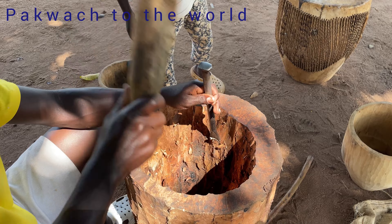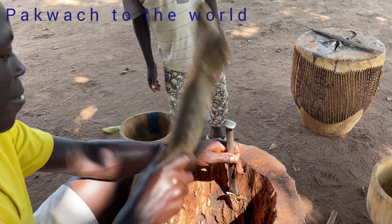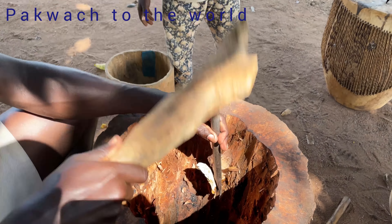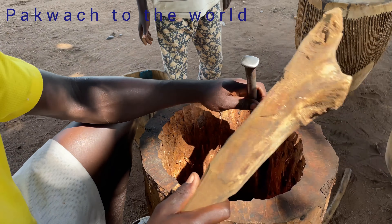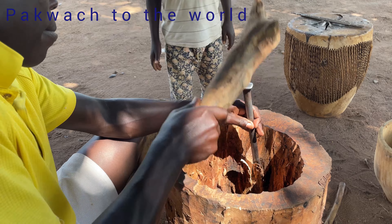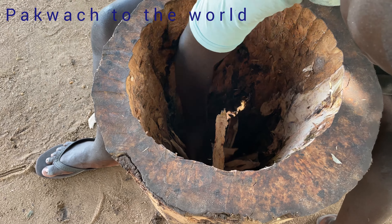They put it in the sand to dry. When they put it in the sand to dry, after that they have to soak it in water to become soft. From the skin of the cow, they cut the threads and also the piece they use to cover the top and the bottom. The thread is to join the top and the bottom of the drum.